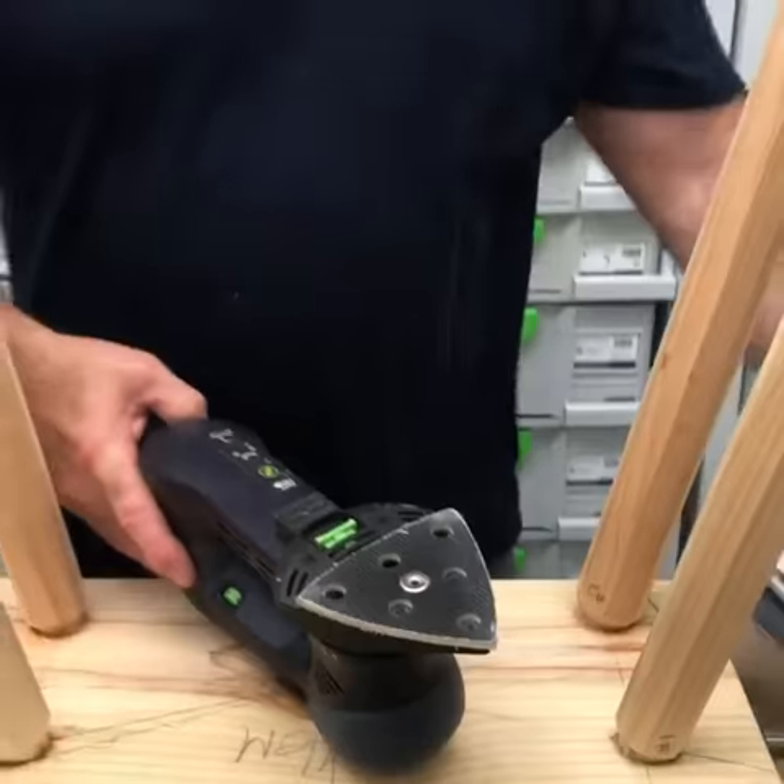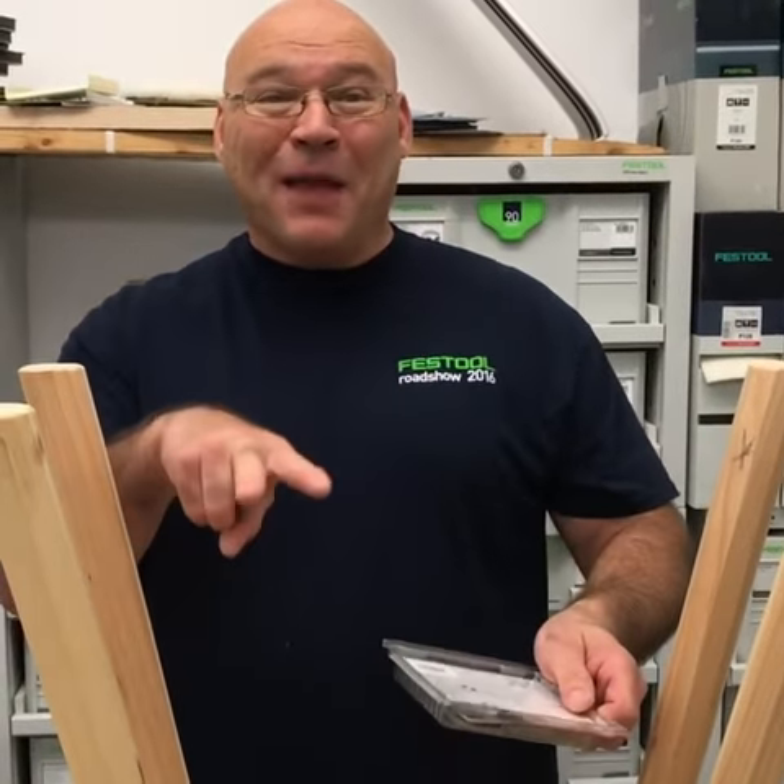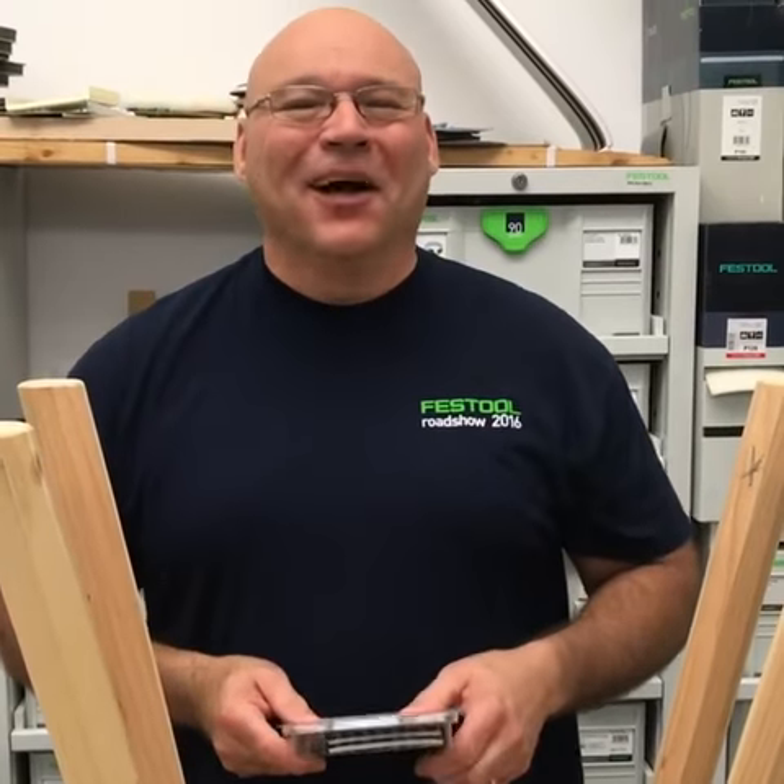Also, you can get replacement pads that are either hard or soft, and they come in a two-pack. Thanks, hope this helps.